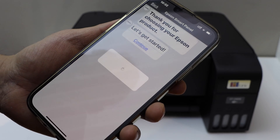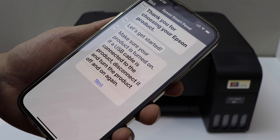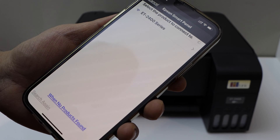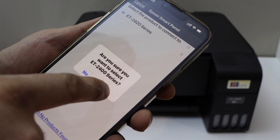Click Continue. Give access to Bluetooth and select Yes. Click Next. It should show up as the ET2400 series — select it and confirm.